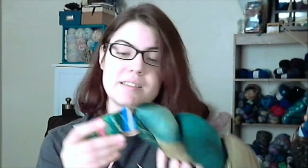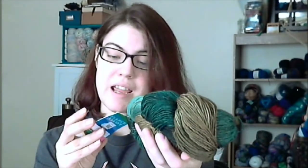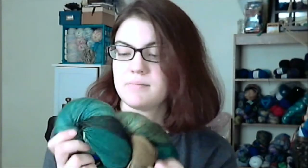I'll show you another skein of yarn from Josh. This is Fleece Artist Trail Sock, which is 80% merino and 20% nylon in the Forest colorway — just super pretty. I've used Fleece Artist before, but not this base. I'm pretty excited about that, and I just love these colors. I don't know what it's going to be, but hopefully I'll use it for something for me, unless someone else comes along and it's perfect for them. Frequently yarn wants to be for people who are not me.